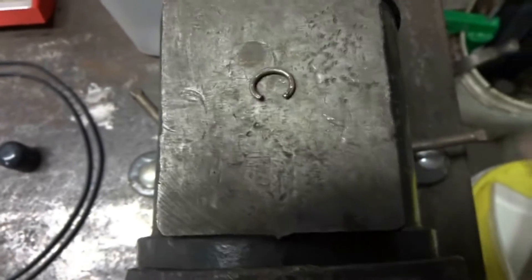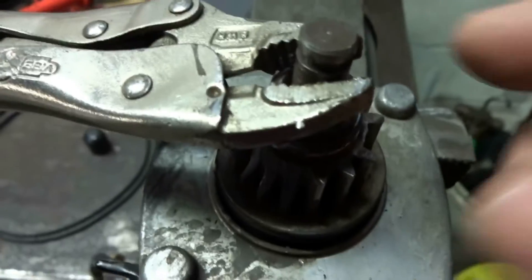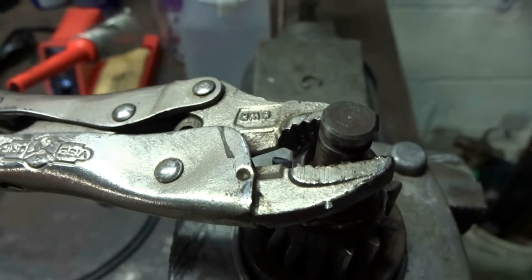Once we get this off it's going to be a little bent, so you're going to have to tap it with a hammer and then I'll show you how to put it back on. They do make a tool kit — I think it's $82 or something — and that's ridiculous. I'm not paying that just to replace a pinion on a starter.